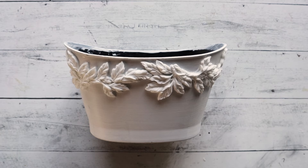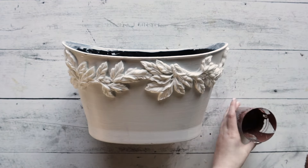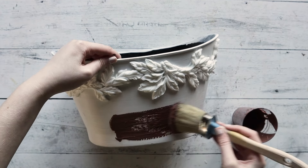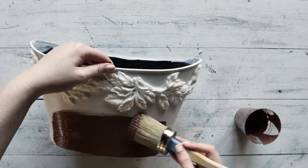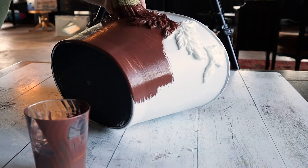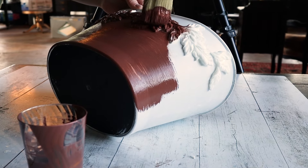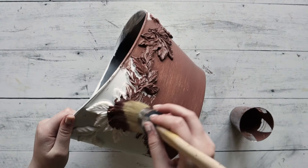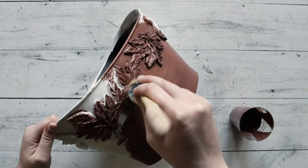Once the glue has dried, we are going to paint. We were going for a vintage terracotta look and we did not have a terracotta color on hand, so we mixed some colors together to get the richness we wanted. We used a ratio of half deep brown, one fourth red, and one fourth orange, and mixed it really well. Of course, if you have a terracotta color on hand, just do whatever works best for you.